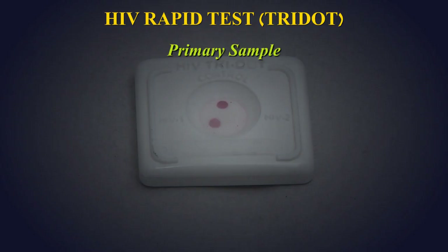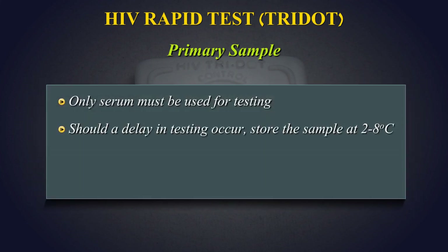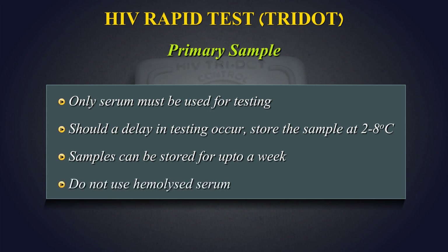Primary Sample: Only serum must be used for testing. Should a delay in testing occur, store the sample at 2–8 degrees centigrade. Samples can be stored for up to a week. Do not use hemolyzed serum.